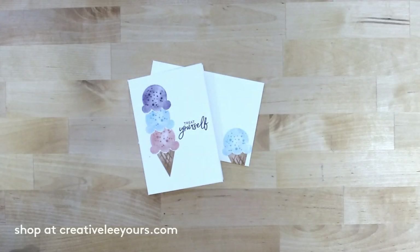Happy Tuesday! Hi, this is Wendy Lee, an independent demonstrator from the US. I'm super excited that you joined me today for a little bit of paper crafting fun. Today we're going to keep it super simple and do some really easy stamping — great for somebody on the go who needs a quick sample, or if you're just new to stamping.